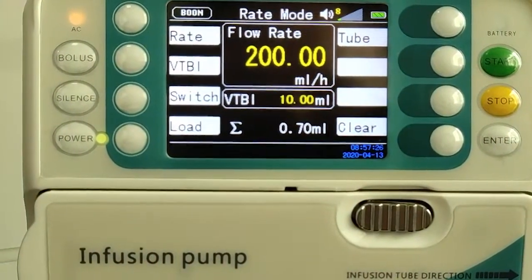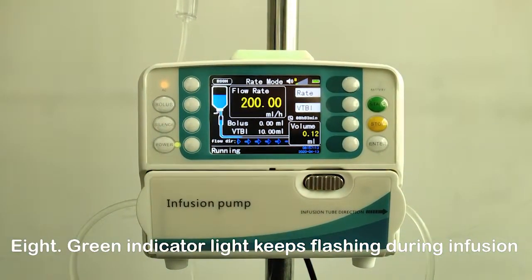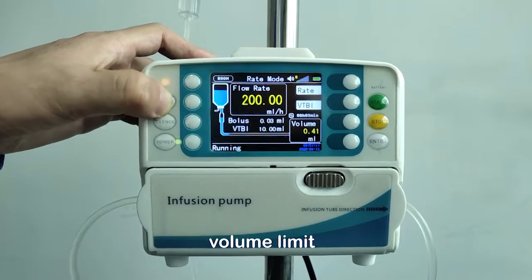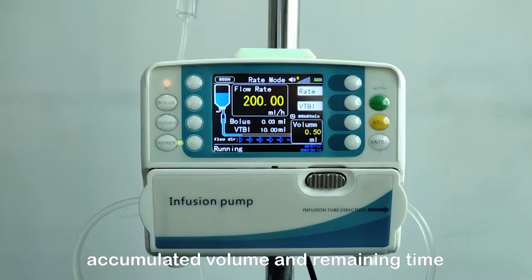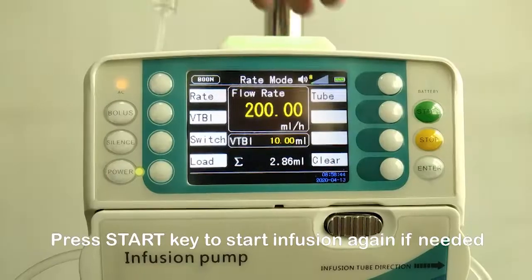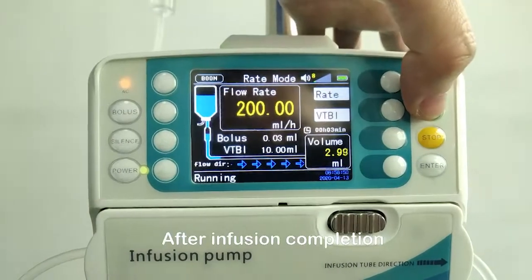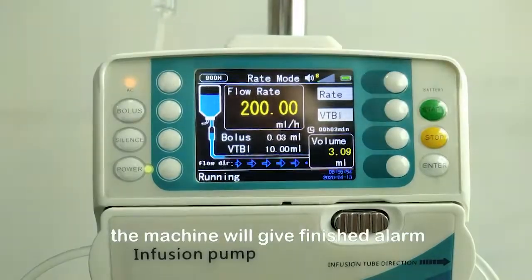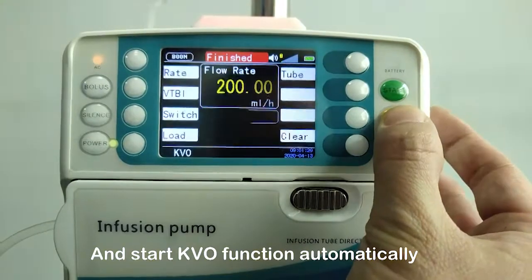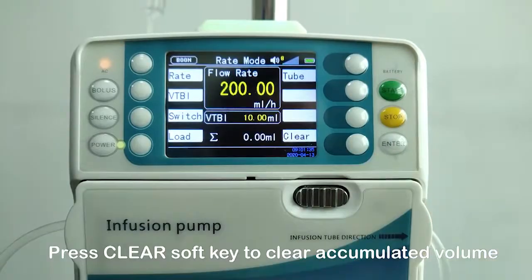Step 8: The green indicator light keeps flashing during infusion. The LCD screen displays information such as flow rate, volume limit, accumulated volume, and remaining time. Press the stop key to stop infusion, or press the start key to resume if needed. After infusion completion, the machine will give an over alarm and start the KVO function automatically. Press the stop key to stop infusion, then press the clear soft key to clear the accumulated volume.